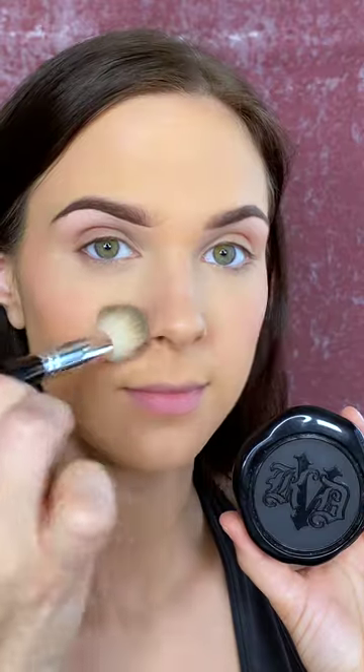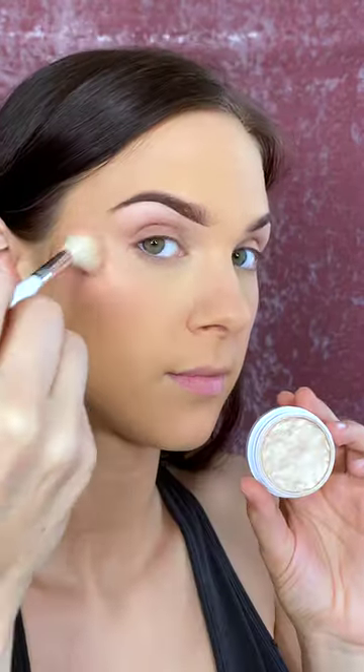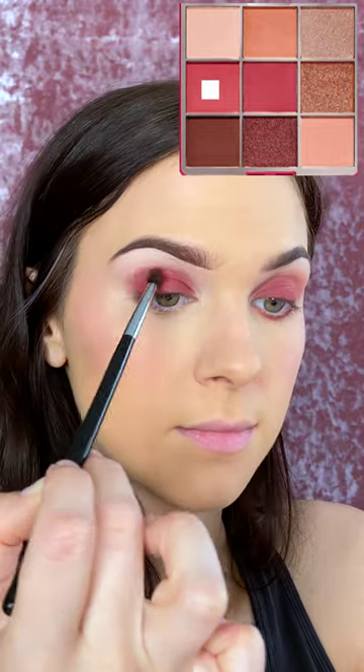I'm setting my under eye with the translucent powder. I'm setting the rest of my face with my Kat Von D powder. And then I forgot to do bronzer — I don't know what's going on with me lately, I've been forgetting that a lot — but I'm moving on to blush and highlight.